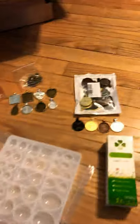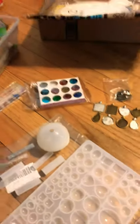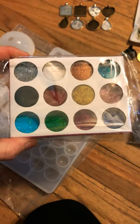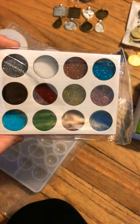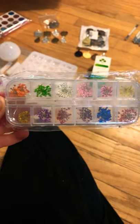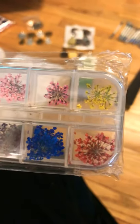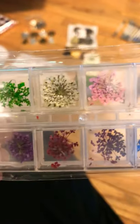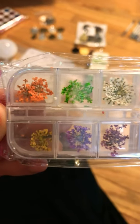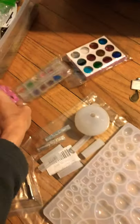The kit also came with glitter — and if any of you know me, I'm not really a glitter gal, but we'll see how that works out. It also came with some sketchy-looking dried flowers that are dyed. I actually went out in the backyard and picked some little flowers and pressed them, which will take a couple of weeks to dry. I'm not sure if I'll even use the kit flowers, but there are other things I'm planning to put in the resin.